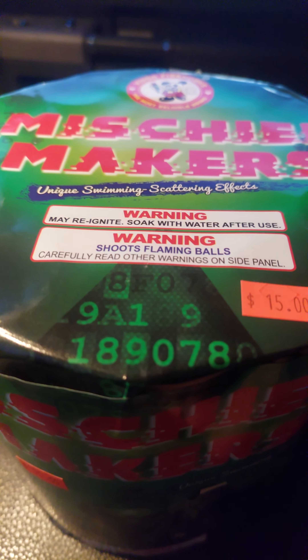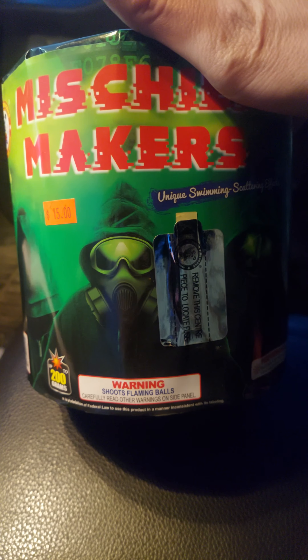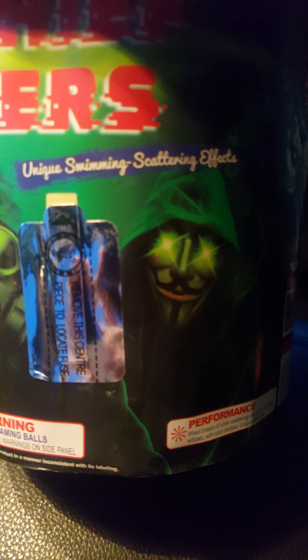I'm gonna do a demo — Mischief Makers. This thing looks so awesome, it's 15 bucks by Winda, 200 grams. This is unique swimming scattering effects, and it's cold outside so I'm sitting in my truck again.